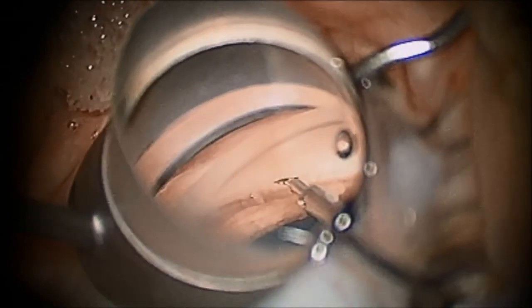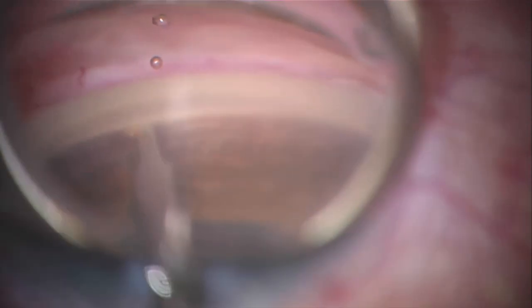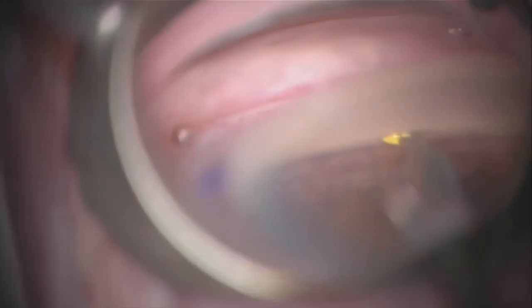If this occurs, stop, remove the tip from the canal, and reposition and restart as often as needed to get a very smooth advancement and ablation of tissue. There should be nearly no resistance of the Trabectome tip as it safely removes the strip of trabecular meshwork.